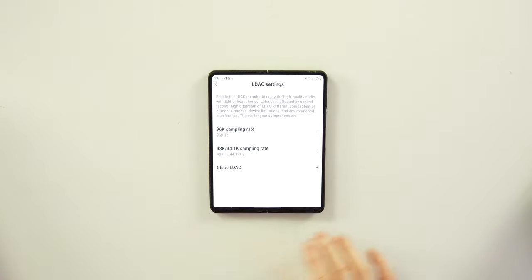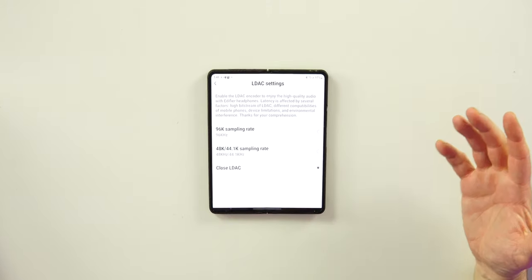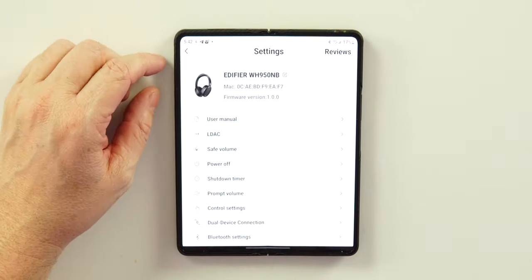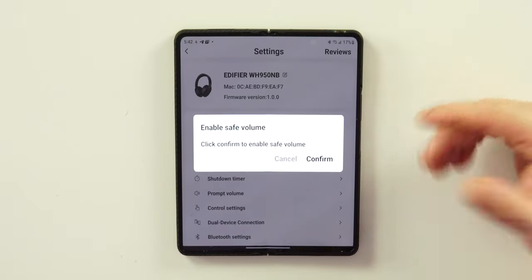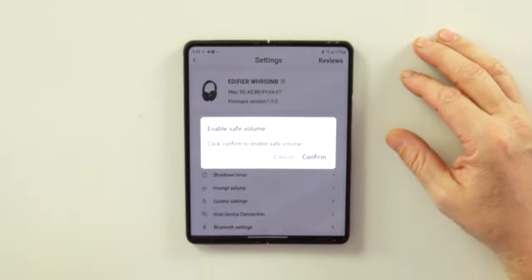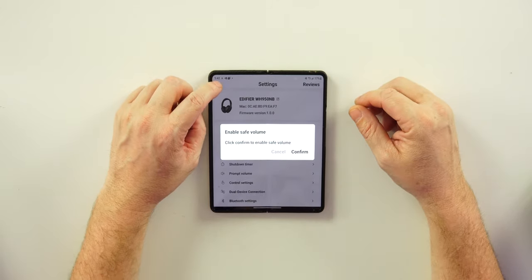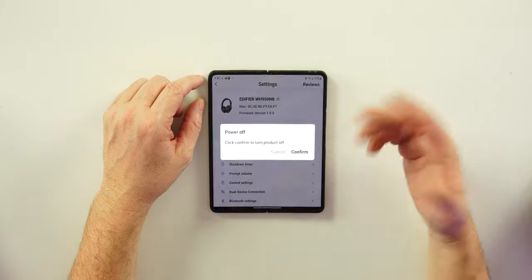In the settings you'll find your LDAC options. Just be aware that if you're using multi-point connection, you will not be able to use LDAC — it makes sense, since one phone might support LDAC and the other only SBC/AAC. So no multi-point if you're using LDAC as your codec. Safe volume is also here — confirm it and it limits playback to 85 decibels.